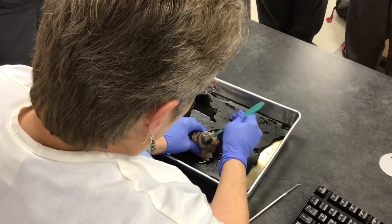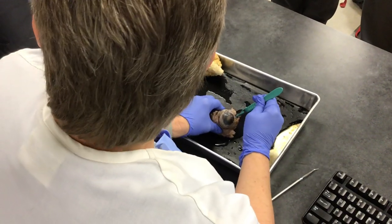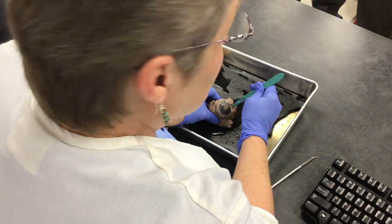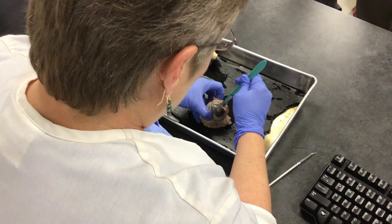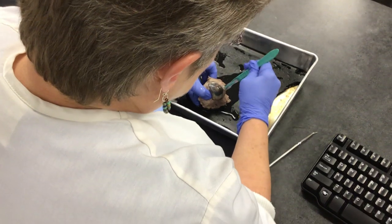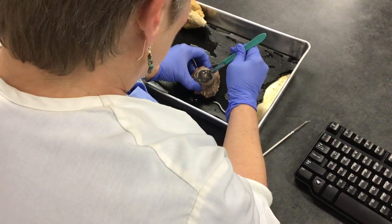Now I'm going to use my scalpel and go all the way around. But if you want, after you make the incision, you can use scissors and cut all the way around if you'd like. What is that part called again? The sclera.